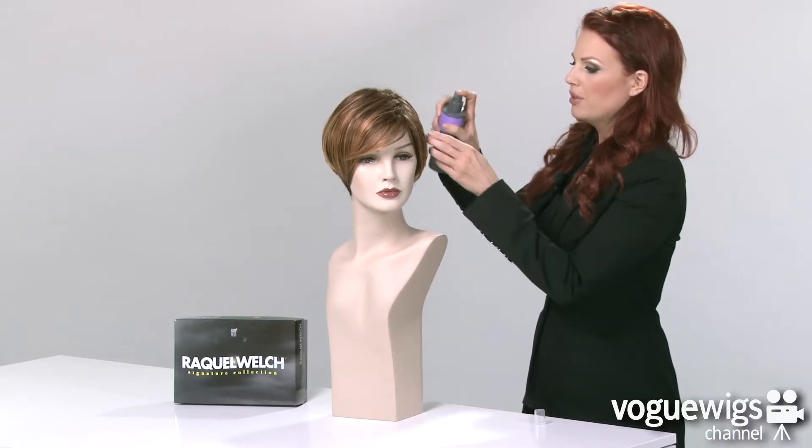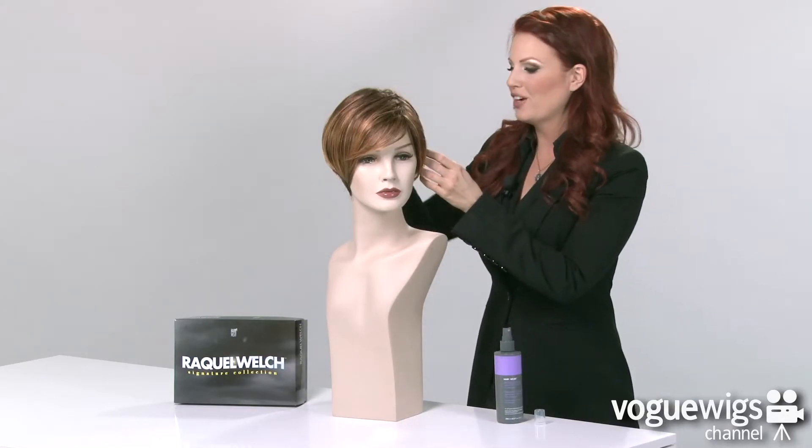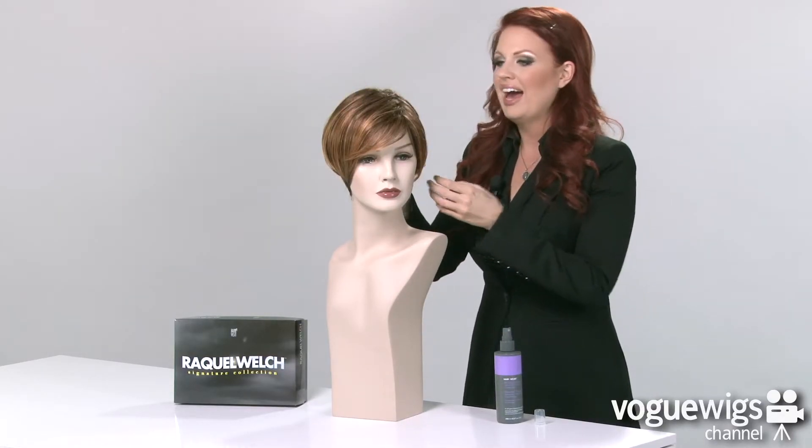Now to keep this wig looking fresh all day long, I recommend using Hair You Wear's Leave-In Softener and Detangling Spray. All you have to do is just give it a couple of spritz and run your fingers through it, and it will really keep this wig in tip-top shape.